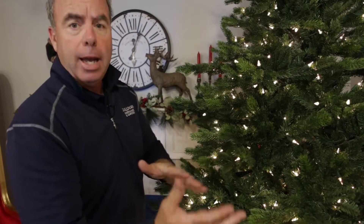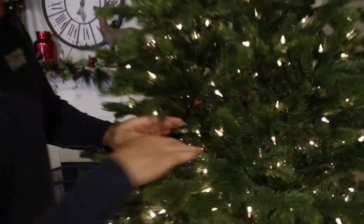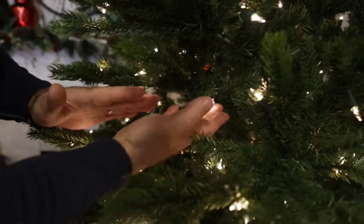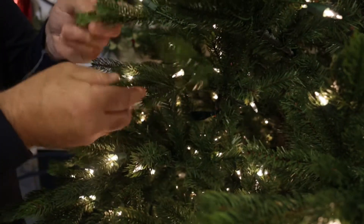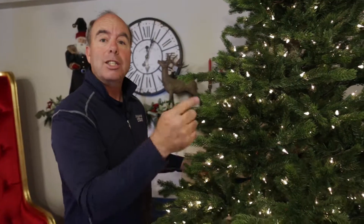What I love about this tree — instead of really big indexing, or on the flip side, a helmet of foliage, this is a nice medium index. Look at the nice little pockets that you can hang in. Got some great PE. The lighting is distributed really nicely. I don't see a lot of wires on this thing. I think this is going to be a great winner for us. It's the Sierra.